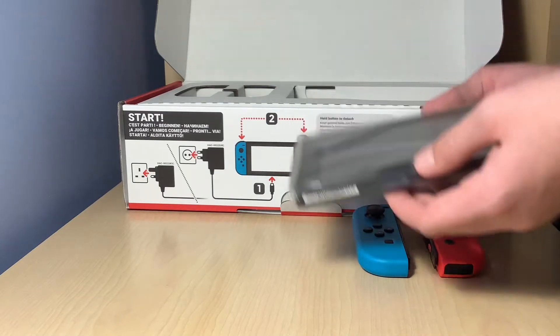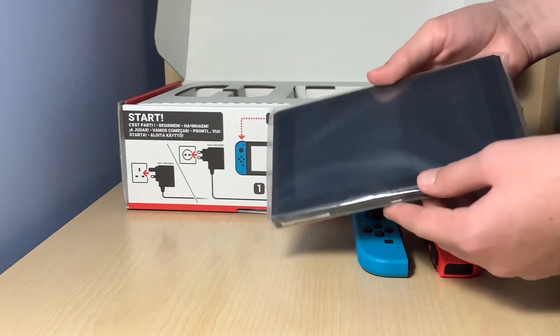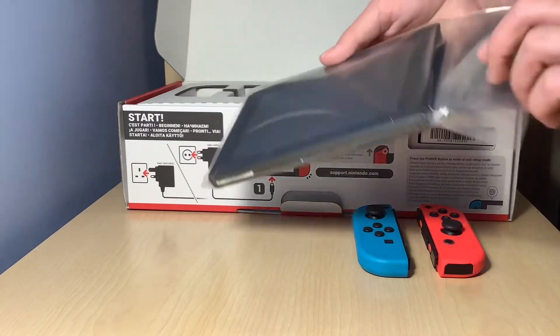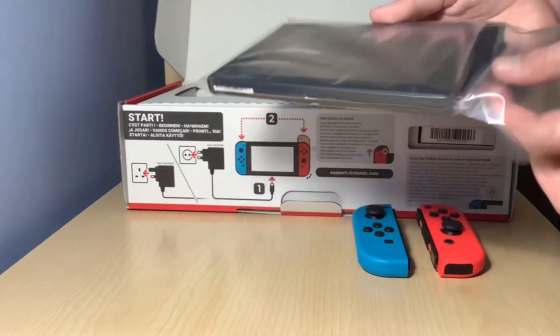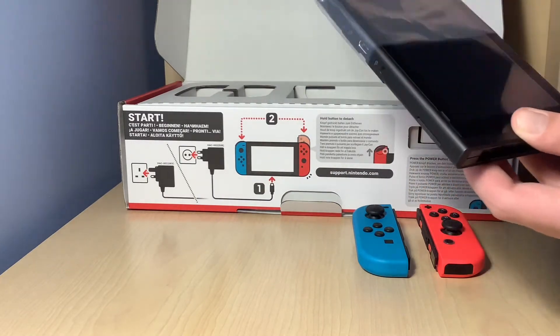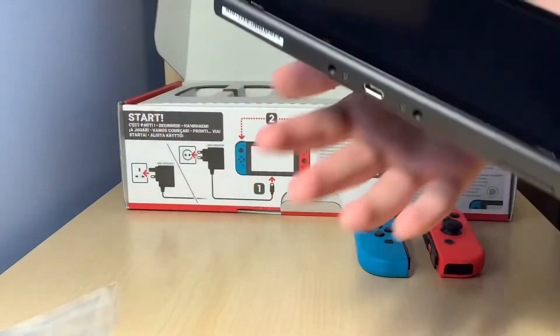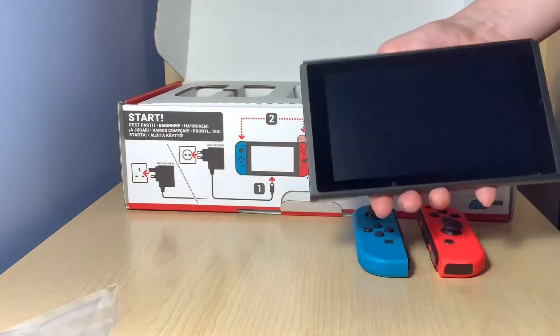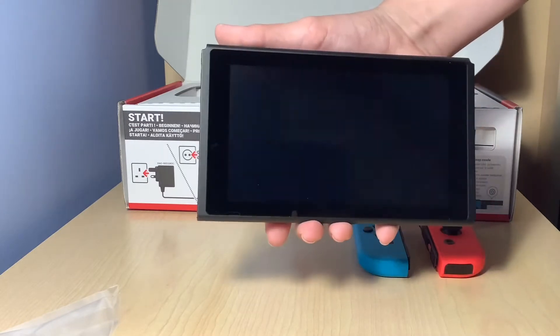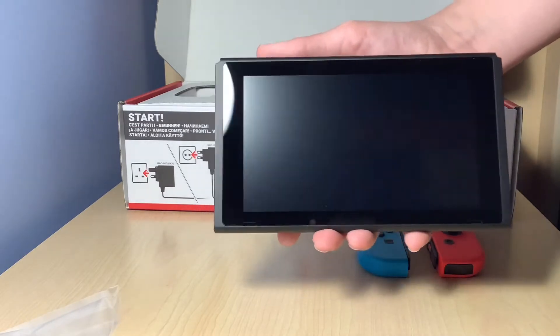Wow, this is quite heavy. Let's get this out, shall we? Oh wow — ultimate unboxing, by the way. Absolutely untouched. You can probably see it on the camera. Wow, this is very nice.